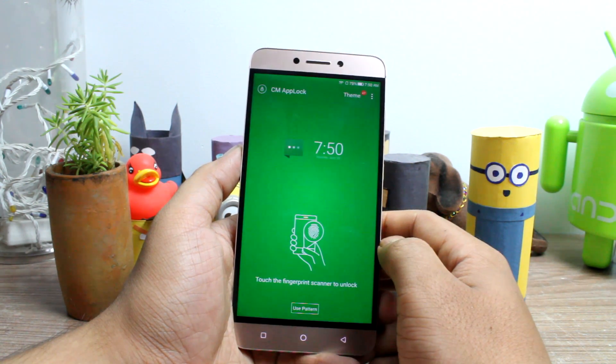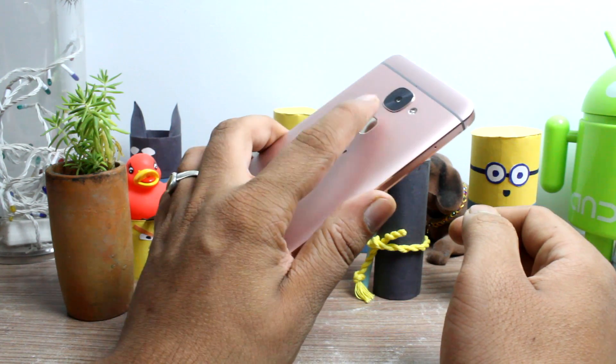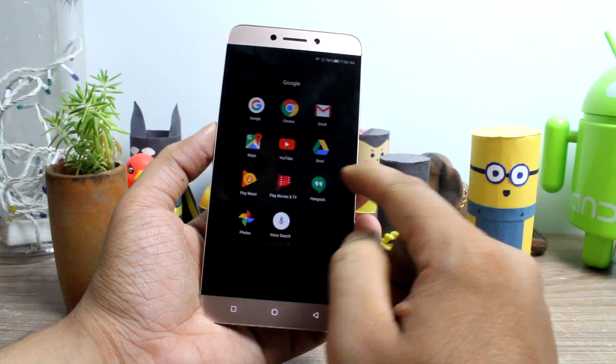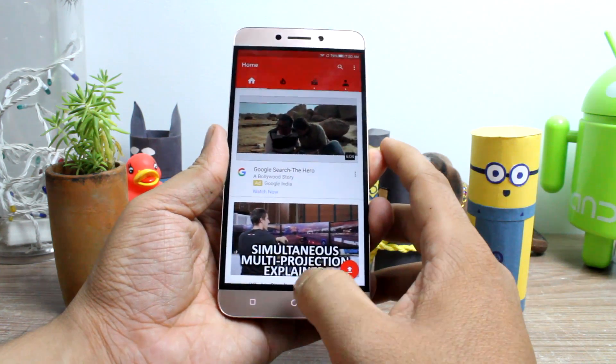Next time you try to open a locked app, you will be shown a lock screen and it will work with your fingerprint sensor to unlock. These apps will remain unlocked unless you re-lock the device, but you can change the settings and choose the lock mode to lock immediately.